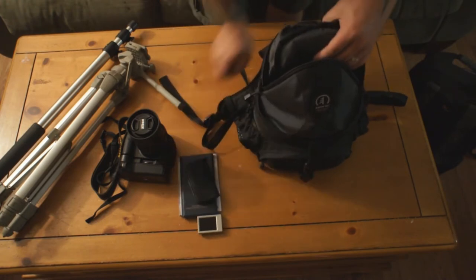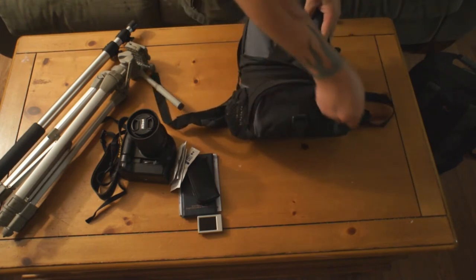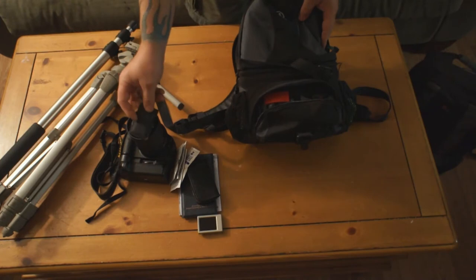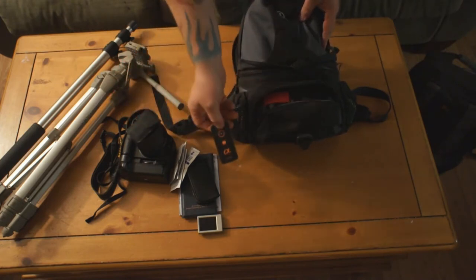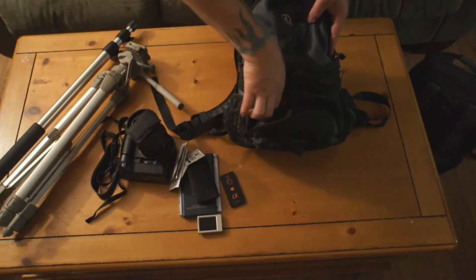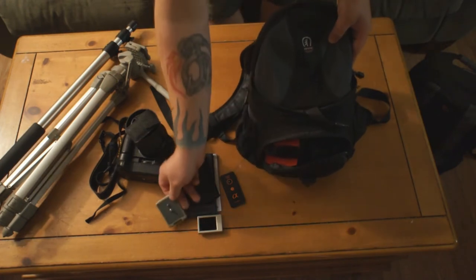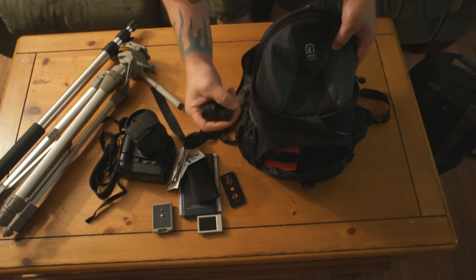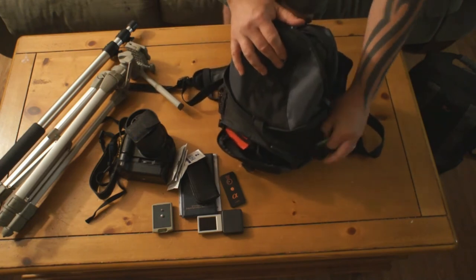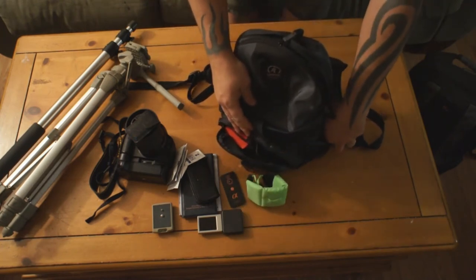So that's what's in the top. In the front here I've got the remotes — the remote to this camera and the remote to the one I'm shooting with. In the side pockets I have another tripod mount, a USB charger, and in this pocket I have a floaty for my GoPro for when we go in the water so I don't lose it.